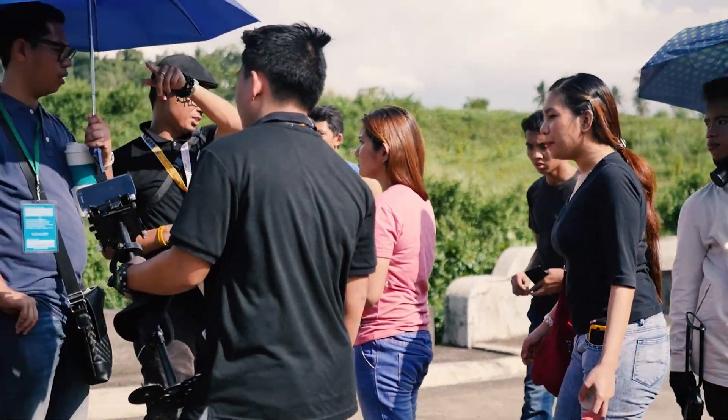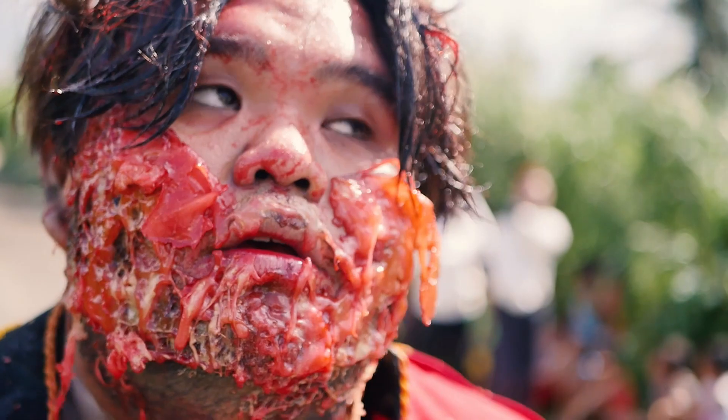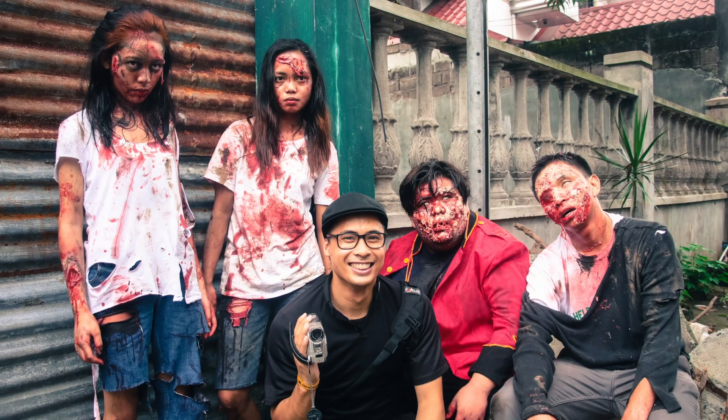After a few weekends of extended shooting, a ton of ingredients for fake blood and fleshy prosthetics, an army of zombie extras to feed, and a handful of awards to boot, here are five lessons I learned from making my first smartphone shot short film.